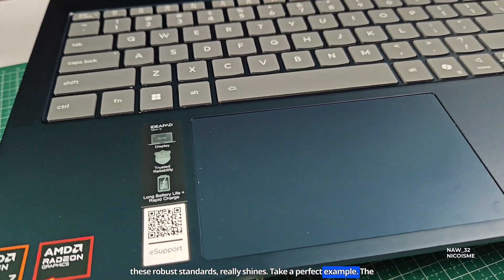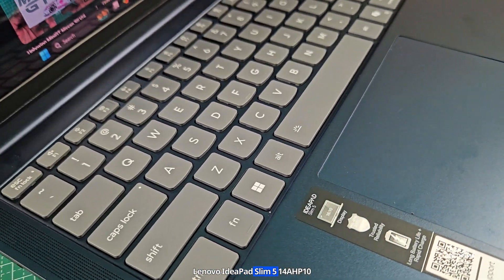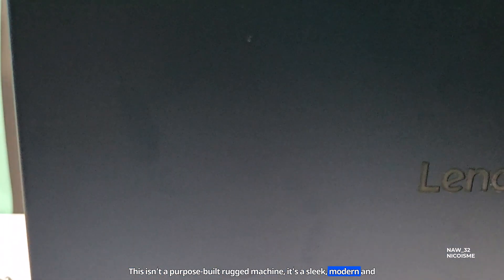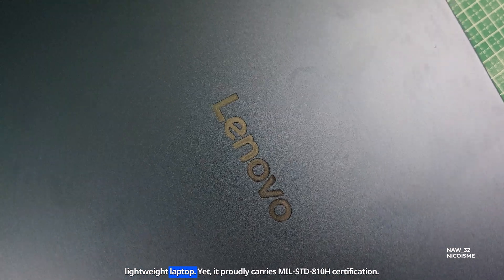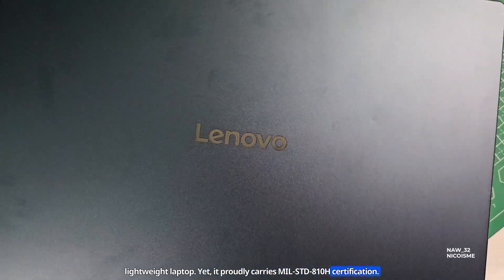Take a perfect example: the Lenovo IdeaPad Slim 5 14AHP10. This isn't a purpose-built, rugged machine — it's a sleek, modern, and lightweight laptop. Yet it proudly carries MIL-STD-810H certification.